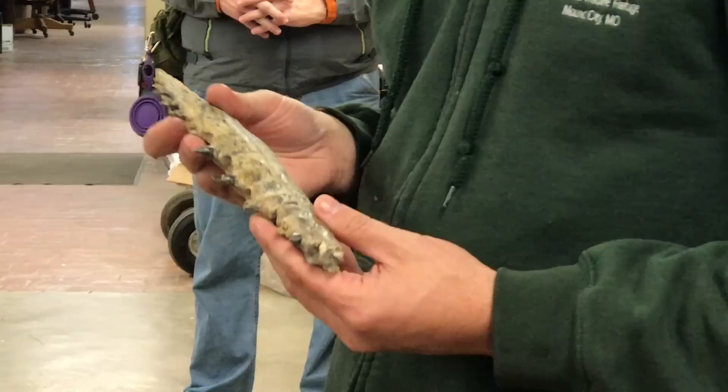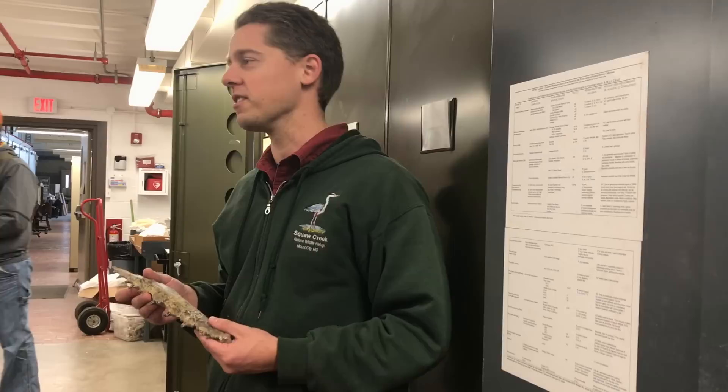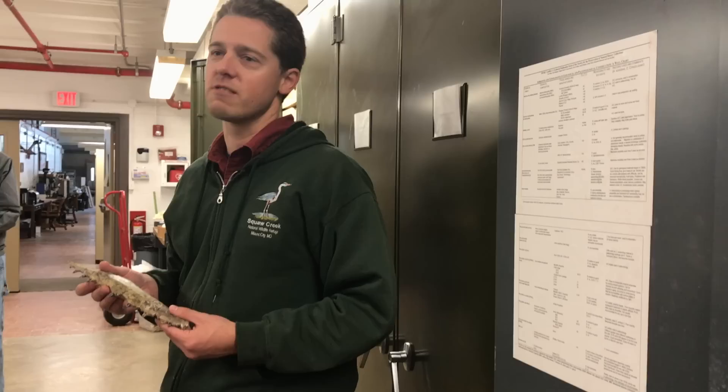One of the current projects I'm working on is preparing mosasaurs for Josh. It turns out several of these are actually new species, so we're doing detailed preparation — removing the last little bits of rock from them. He's going to be naming them; I think he's going to name at least three different species.